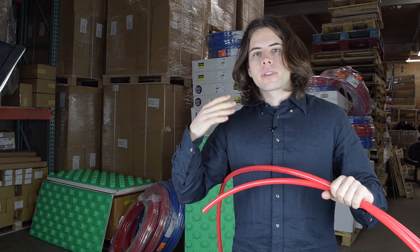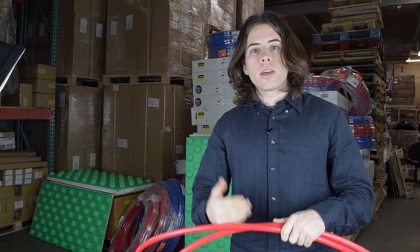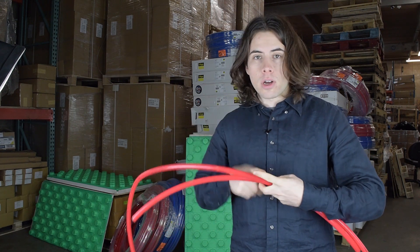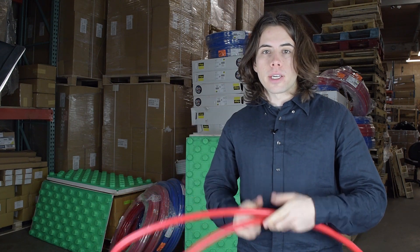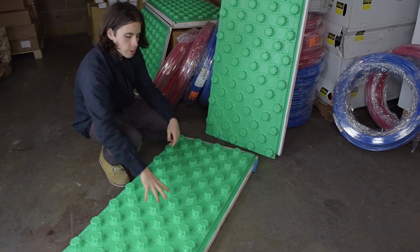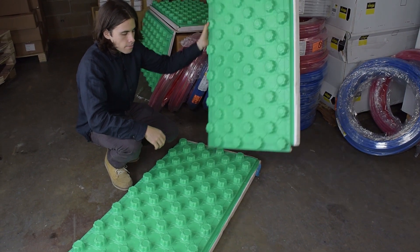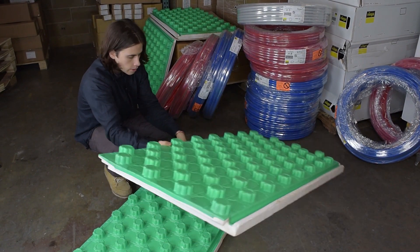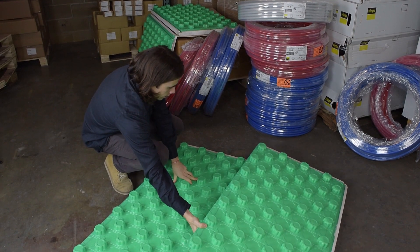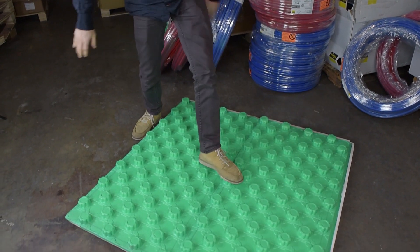Crete Heat panels are much easier to install than the typical way. If anyone's done PEX insulation traditionally, you've probably done a lot of chalk lining, taping, and stapling — and this doesn't require any of that before pouring your concrete. These panels are eight square feet and have little notches that make them clip together like puzzle pieces, so there's no taping necessary at all.